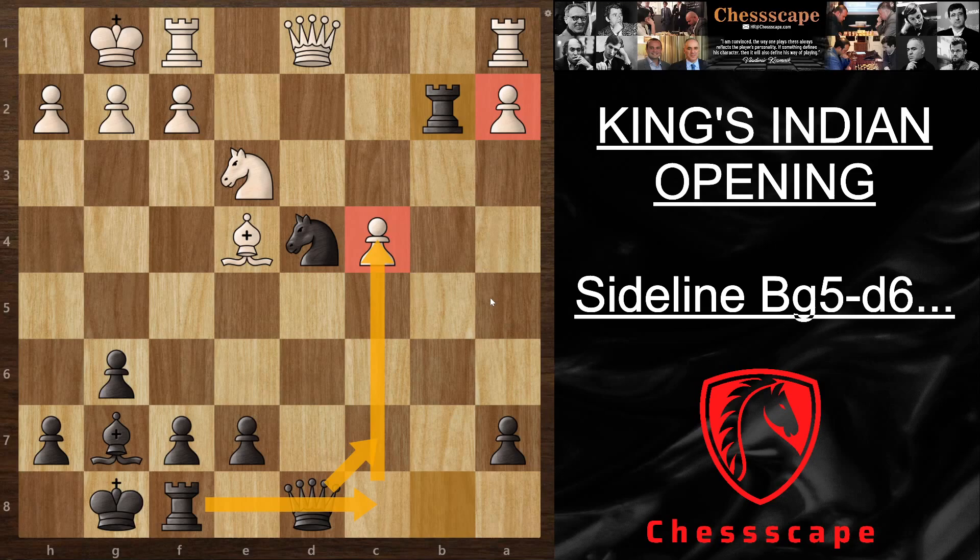Alright guys, that was the sideline with Bg5. You have more ideas now on how to maneuver when these guys play you online. I'll see you on the next one.